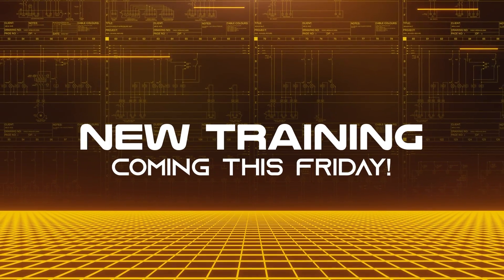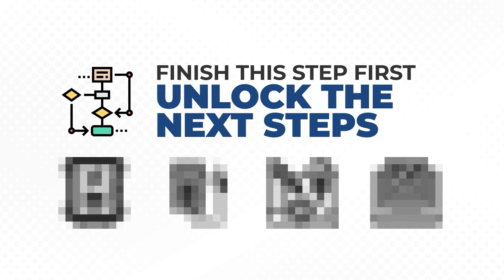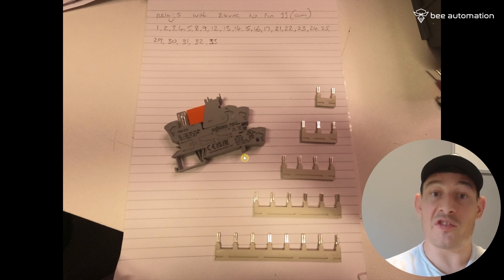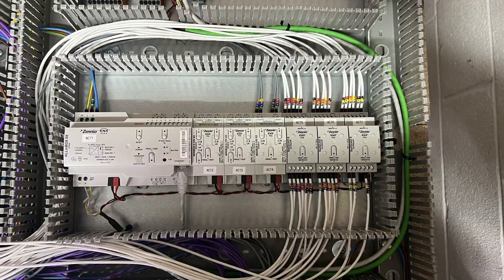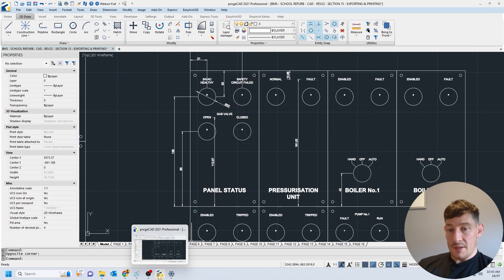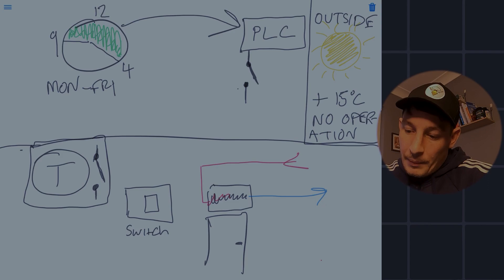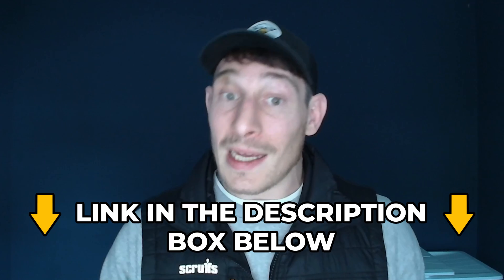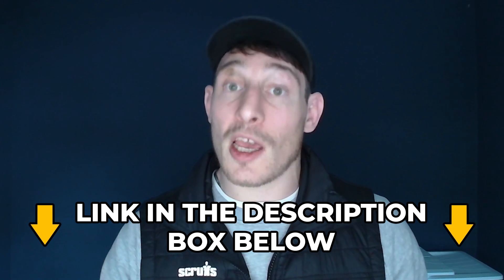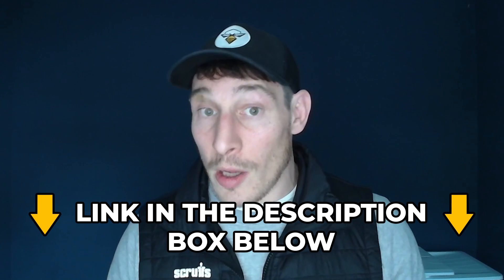This video is actually a lesson taken from our new training program coming out this Friday. If you want to master the first steps in controls and automation — covering relays, contactors, PLCs, fault finding, and designing your own systems — click the link in the description and I'll send you the early access free training videos.